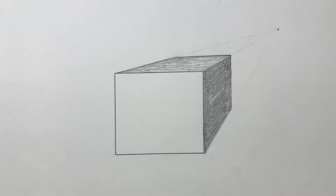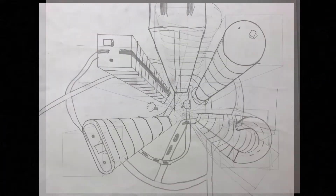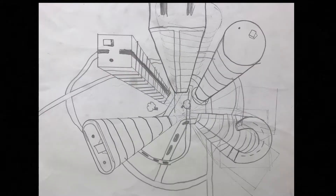Do you know what one-point perspective is? It's a drawing technique that allows you to make something on a flat piece of paper look more realistic. For example, here's a picture of a square — looks pretty flat, doesn't it? But if I use one-point perspective I can show the sides and it looks more realistic. So when you learn to draw with one-point perspective you could draw something that looks like this, or like this, or like this.